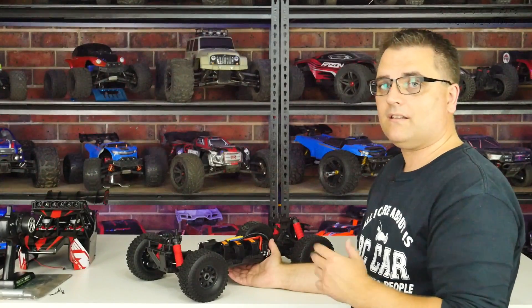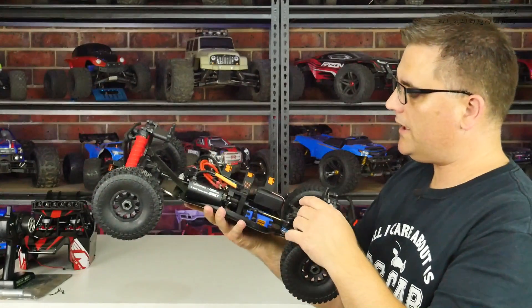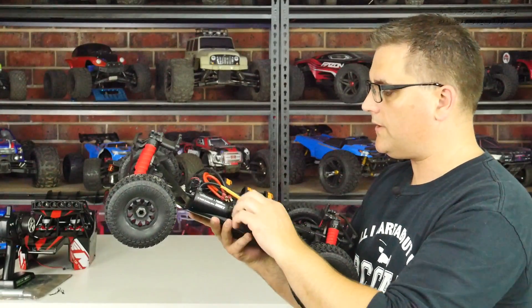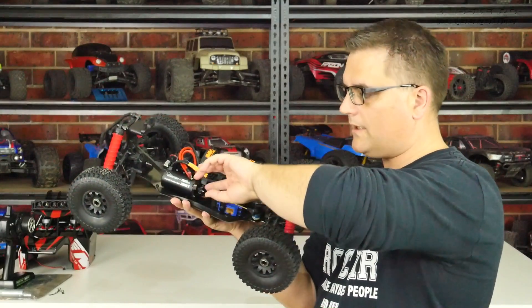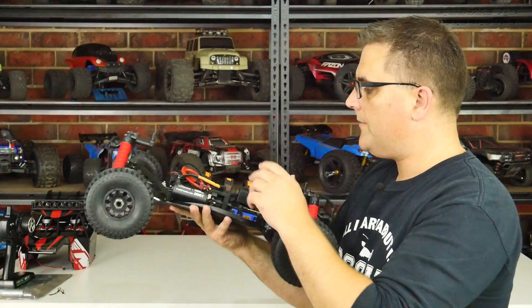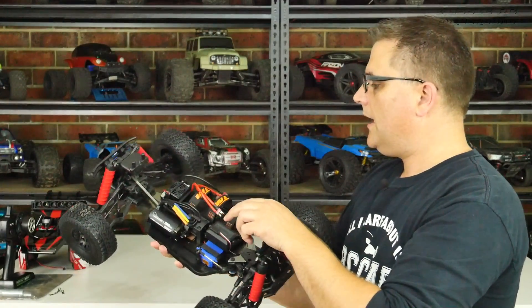There is a center diff on here. The motor mount is the old style — not a sliding motor mount — so you need to undo two screws and slide the motor in and out with allen keys. The center diff is oil-filled, and the wire management is very nice.